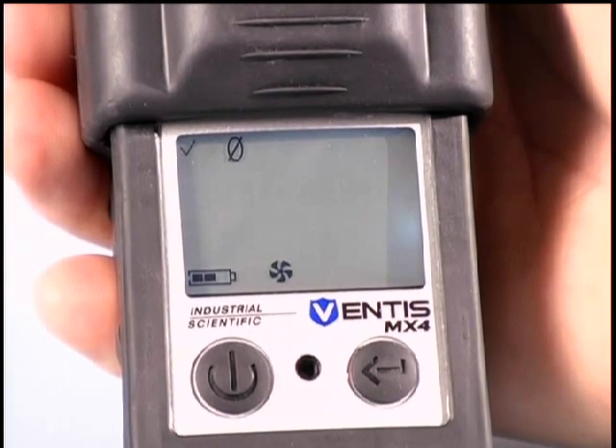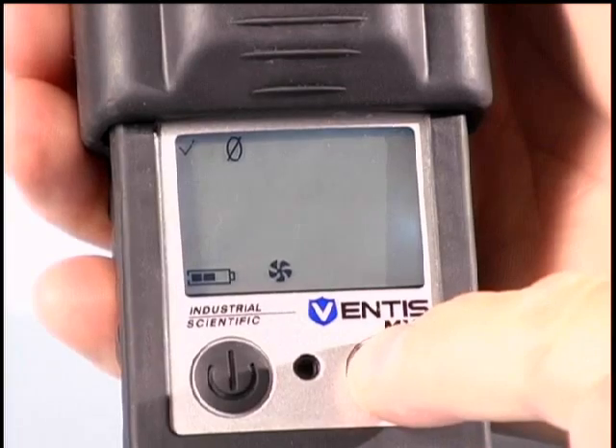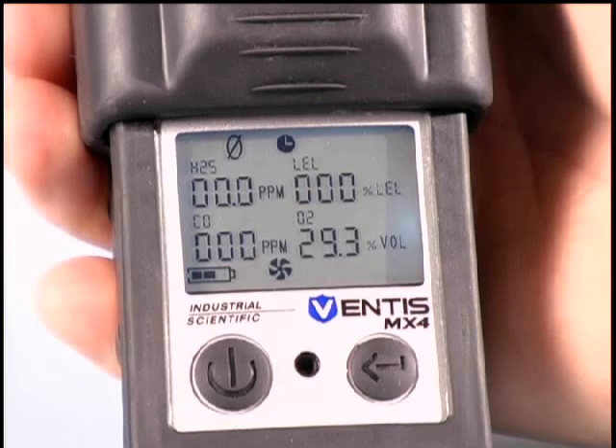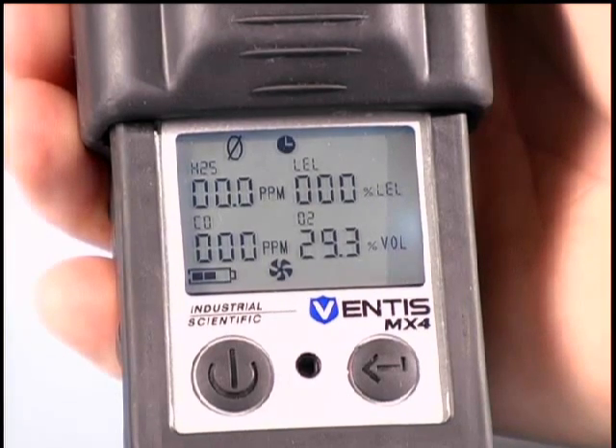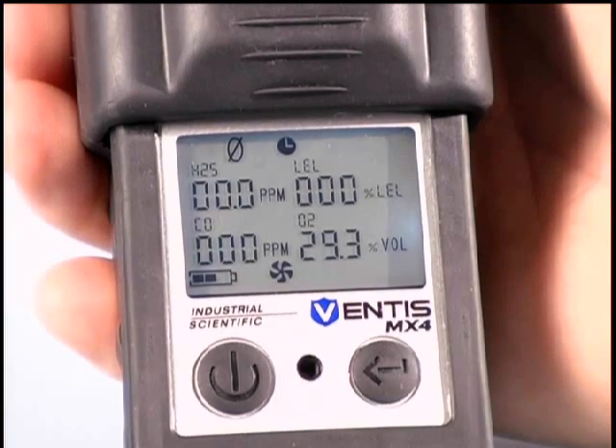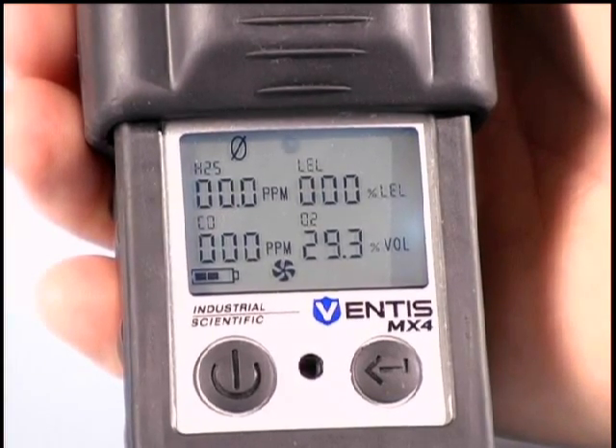From this screen, the user can initiate the zeroing process by pressing the enter button. While the sensors are zeroing, the user is presented with a clock indicating that the zero process is being accomplished. If an oxygen sensor is installed, the instrument will automatically calibrate and set its span during zeroing also.